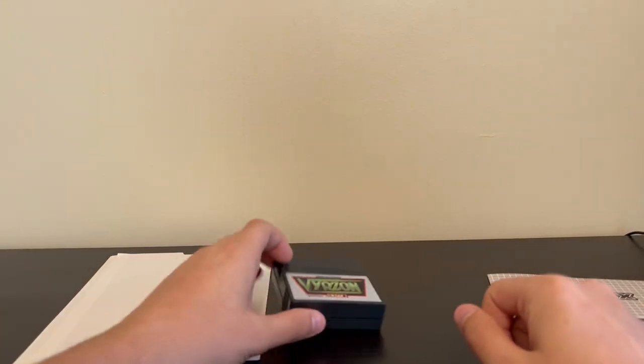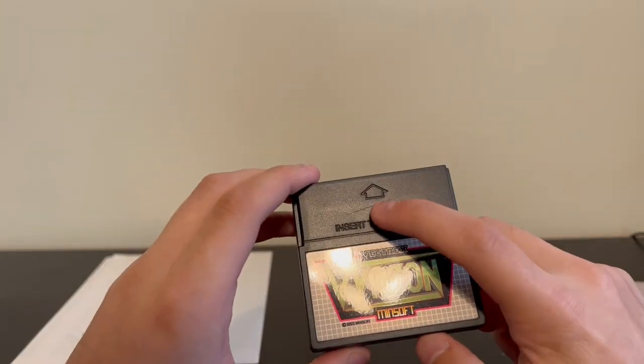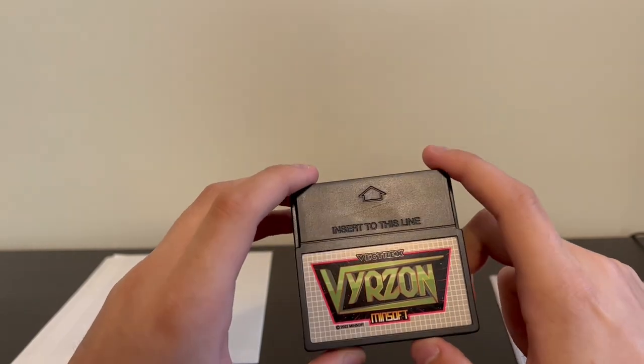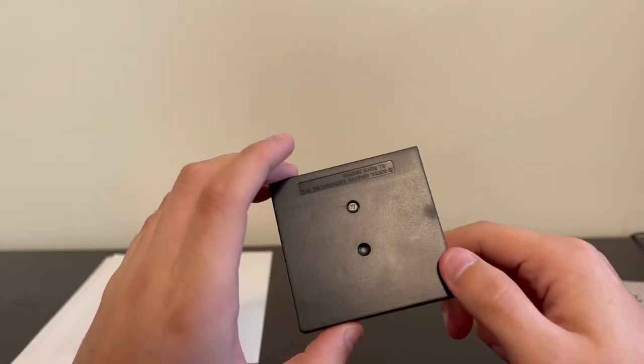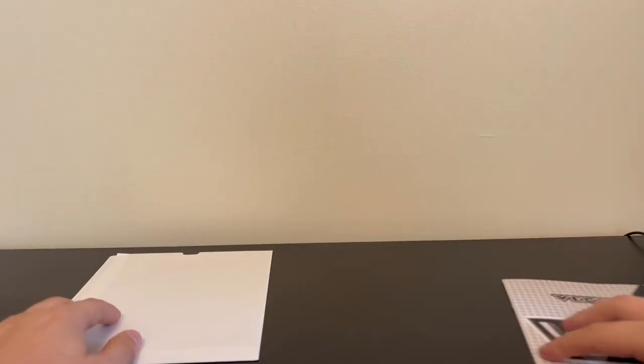Moving on to the cartridge itself — great looking cartridge. Definitely a Sean Kelly cart. Mine does have a little scratch on it, but honestly it's not too big of a deal. It still looks great. The printing on it is amazing, nice glossy finish, logo looks great. Really not much to say about the cartridge, but you can mess up a cartridge really easily, and this one looks good.